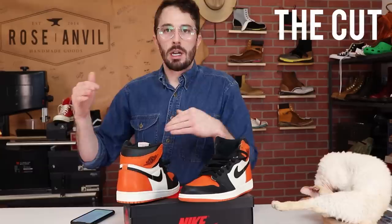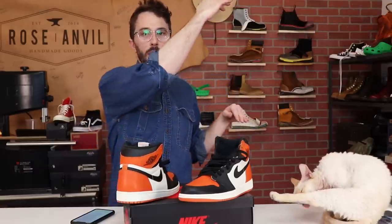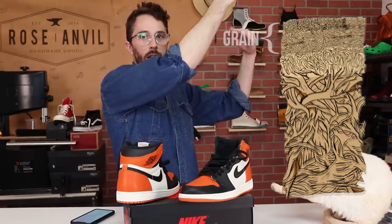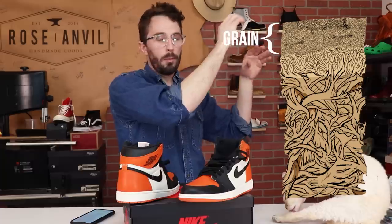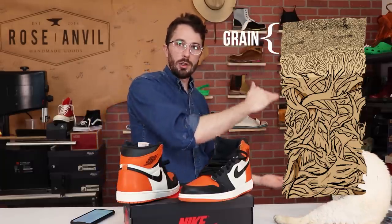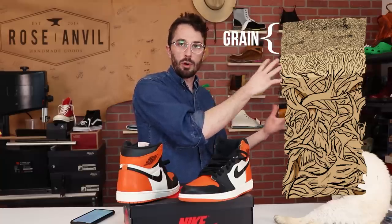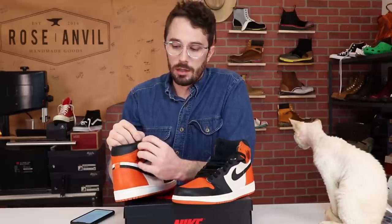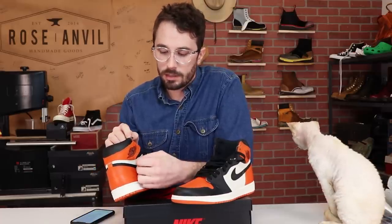Now for the cut of the leather — basically all leather comes from a hide where the top part has the grain, which is the most tightly packed fibers and the highest quality stuff. As you go down that cross-section it gets more fibrous and cheaper in quality. If we look at this cross-section on this orange leather you can see a little bit of that grain pattern, so I think it's a decent leather just from being able to see the grain.